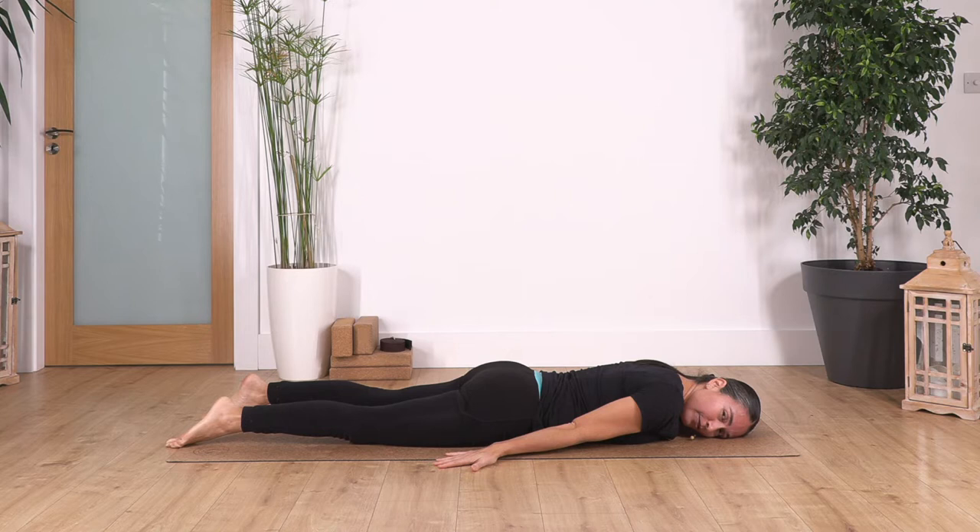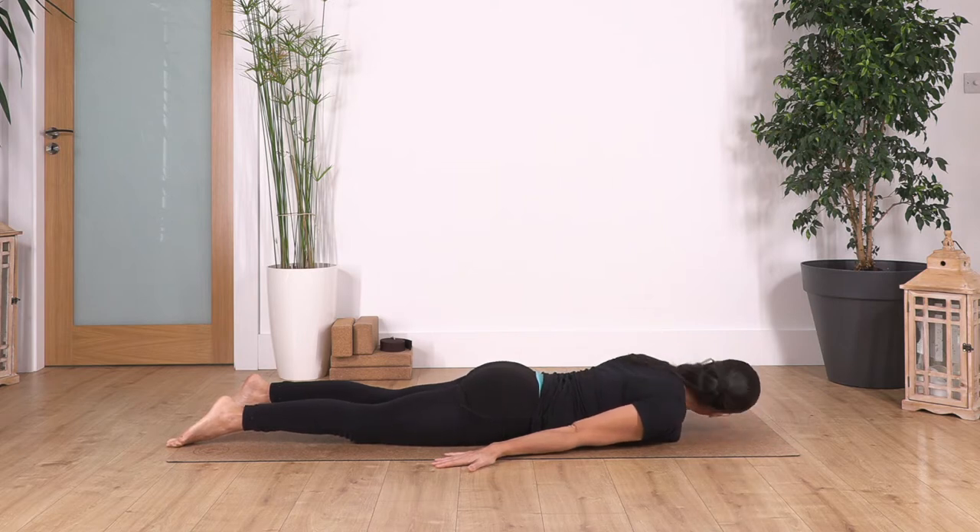Let's go — inhale deep and exhale through your nose, relax your shoulders. Inhale for three, exhale, let's go to four — feel the release in your neck. Just one more inhale and exhale. Now we move our face to the opposite direction.